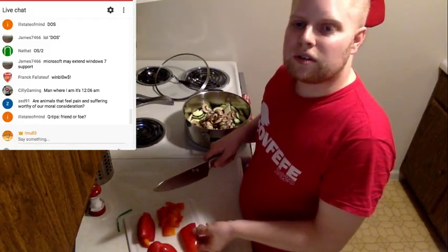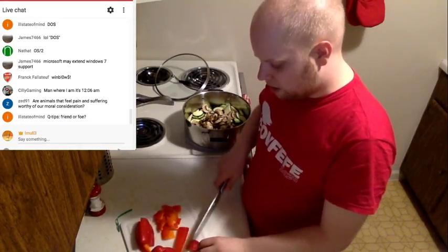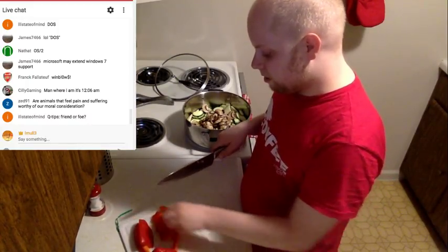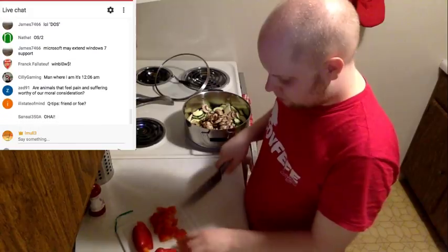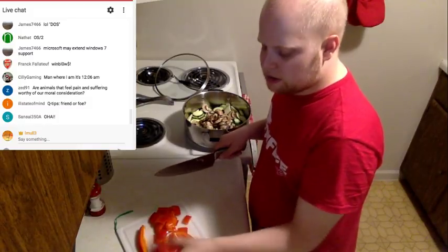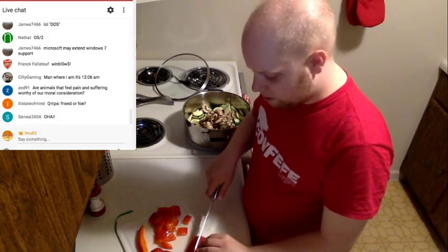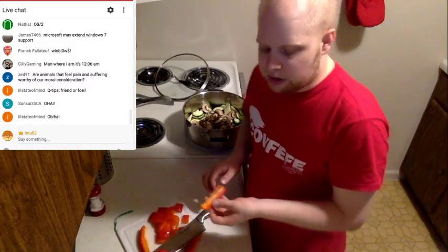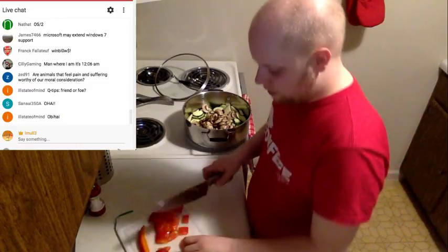Q-tips — friend or foe? I use them, they work pretty well for cleaning stuff. They tell you not to use them in your ear, but as long as you don't jab it in and ruin your eardrum it's fine. I'm going to say you only probably need one pepper for a dish like this — the second pepper I'm not going to use. I'm going on vacation this weekend assuming jury duty doesn't screw me, so it won't keep. No harm no foul.